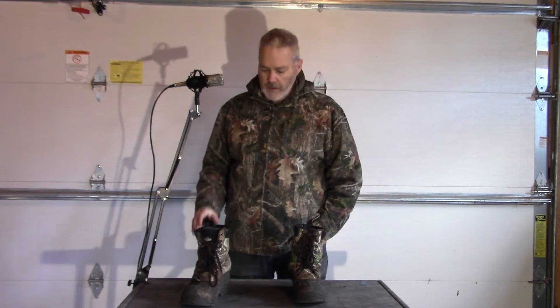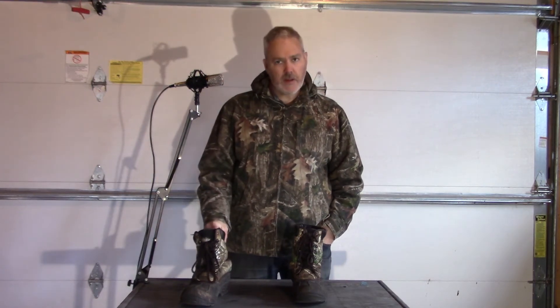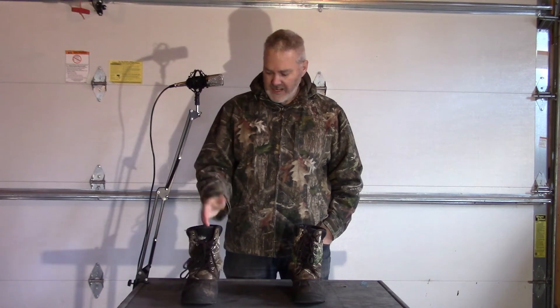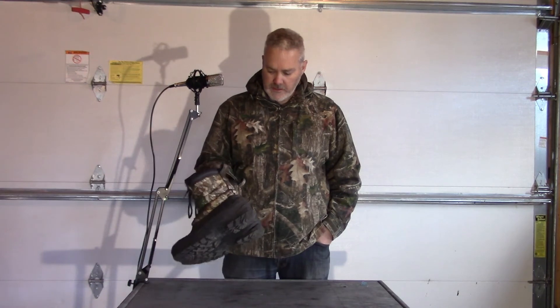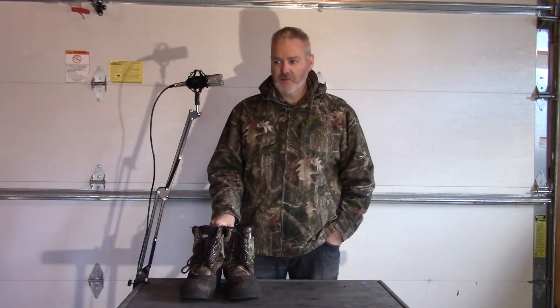It's already leaking. I will say they're very warm — the Thinsulate in them works very well. They're a good size, the banding on the top is comfortable, and I like the quick laces. But for how they're holding up, I would not recommend these. I'd give them a two out of five. Even on clearance they're just not going to hold up. I've had them two months and they're basically worthless — they'll be going in the trash at the end of hunting season. Tune in for further reviews.